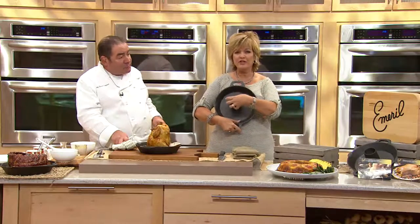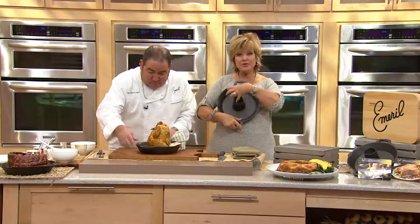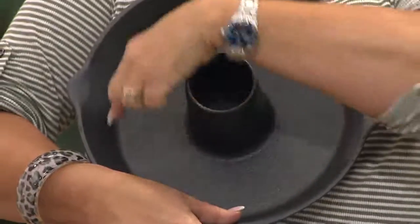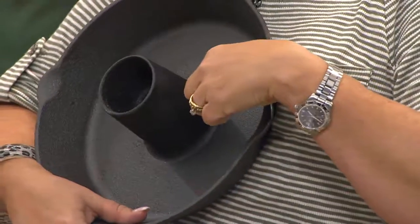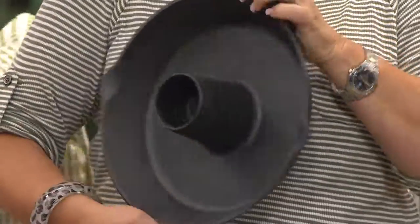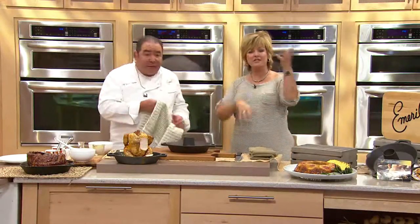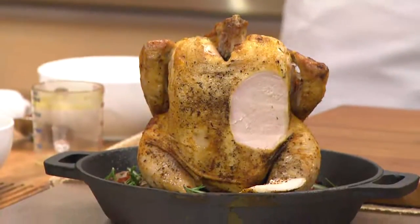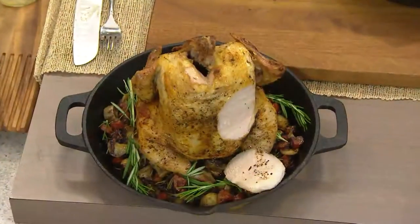See how heavy that is? It's cast iron. It infuses through steam and just keeps everything moist and flavored. The flavor of what's in here infuses into the chicken as well. As the chicken roasts, the natural drippings flavor whatever vegetables you have — everything flavors each other and it's absolutely delicious. There's our chicken, and it took only about an hour to get that result.